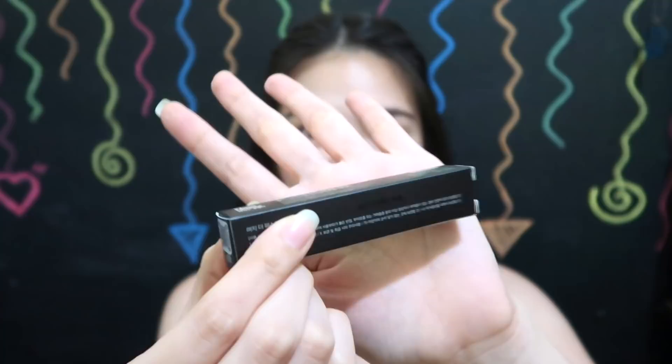Hi guys, welcome back to my channel! Today's video I'm gonna be swatching all six shades from Melzi Velvet Lip Tints that I have here with me. Yes, it is Melzi with a Z. I'm also gonna be sharing my thoughts about these products. Without further ado, let's get started. Like I always do, I start with the packaging itself — we have a total of six here and the packaging is matte black, then underneath the box you'll find the color shade. I'm gonna swatch everything first on my hand before we put it on our lips, then I'll share my thoughts about each product.